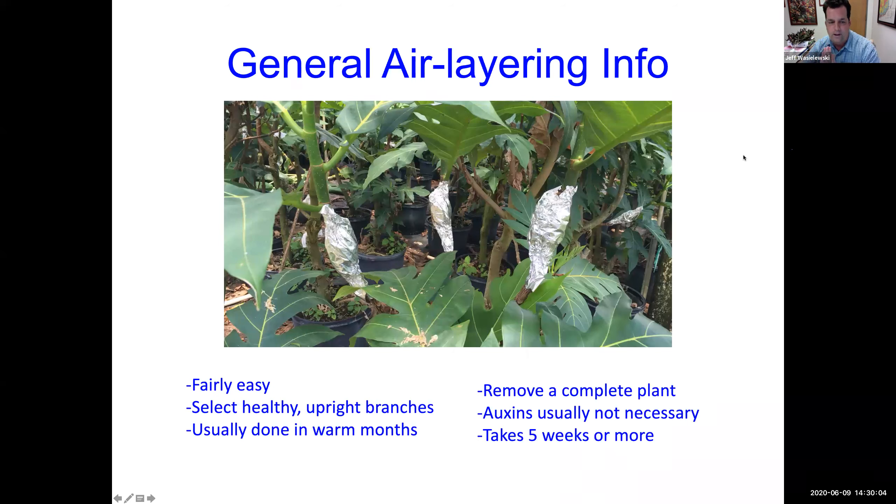General air layering information review: it's fairly easy. You're going to select healthy, upright branches. It's usually done in the warm months. You're going to remove a complete plant. Auxins are usually not necessary, and it takes five weeks or more. As for timing, is it better to air layer earlier in spring when things are just starting to push new growth, or later in summer when it's humid? I think either will work — but if you're going to choose, I would probably start in late May.